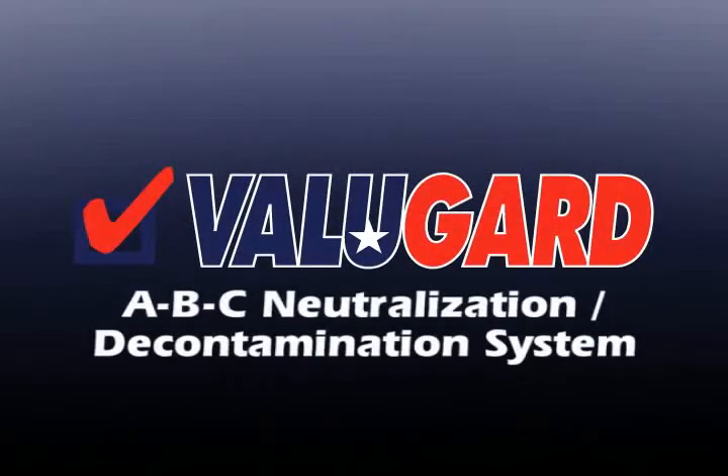The Value Guard ABC system from Automotive International is a neutralization decontamination system designed to remove contaminants such as industrial fallout and rail dust from the painted surfaces of the vehicle. This process is performed prior to installing paint sealant or as a repair process.